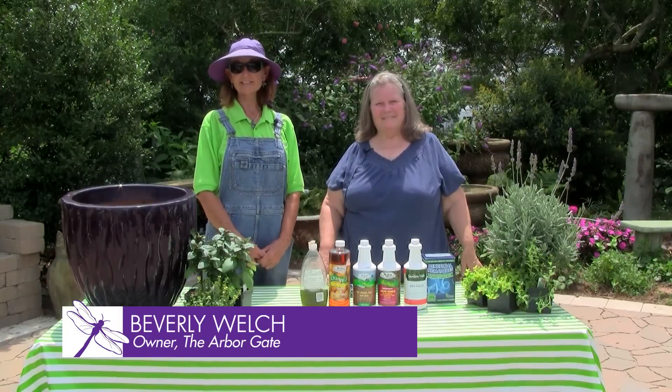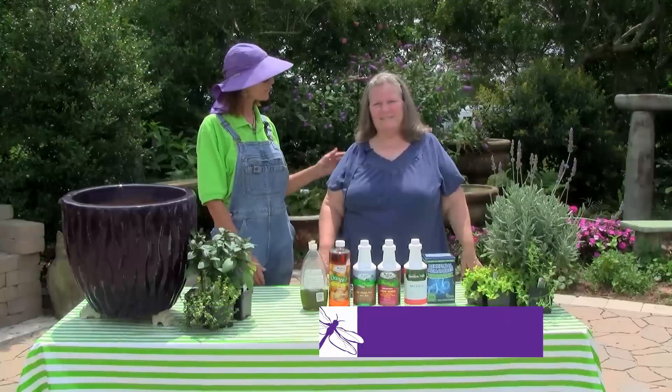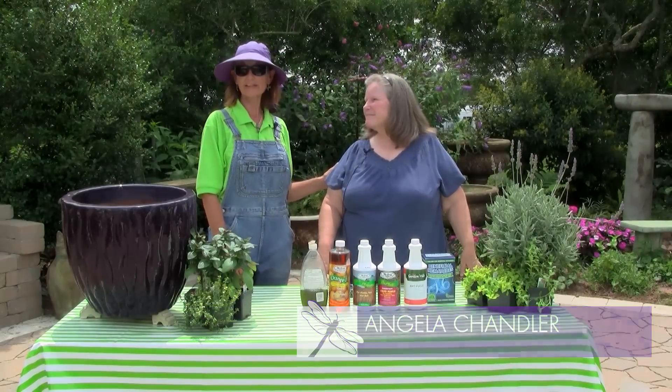Hi, I'm Beverly Welch. We're here at the Arbor Gate today in Tomball, Texas with our dear friend Angela Chandler. Good morning. From the Garden Academy.